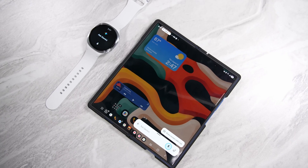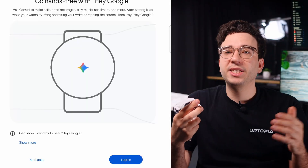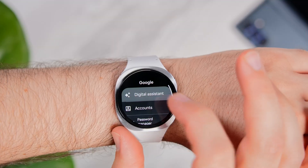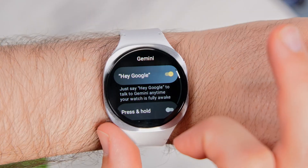As a quick note, you will need to have your phone nearby if this is your first time using Gemini on your Galaxy Watch. You'll just be taken through a couple of prompts to tap through, and then you'll be good to move on. Back under the digital assistant tab, you have a toggle for Hey Google, which lets you activate the assistant with your voice.